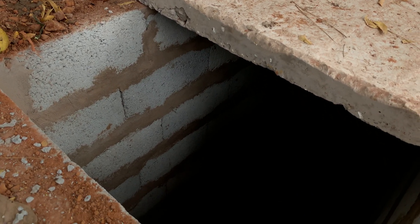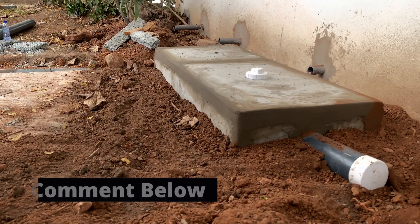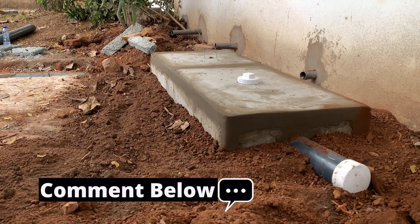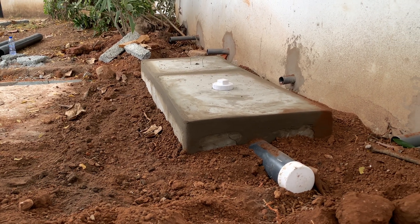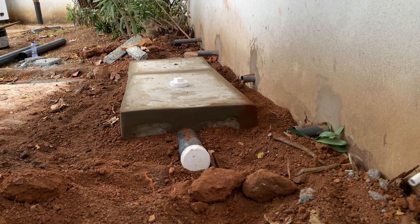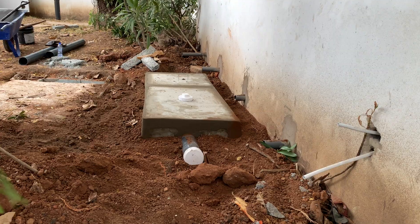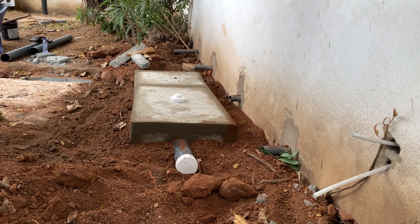In this particular case the clients understood and agreed to have a soak away done, and the connection has been made into it. This water can be filtered and used for other purposes, or it can be allowed to seep into the ground surface. If there's an issue later it can always be accessed and works can be done on it.